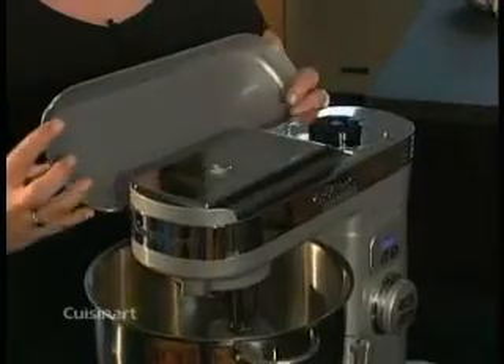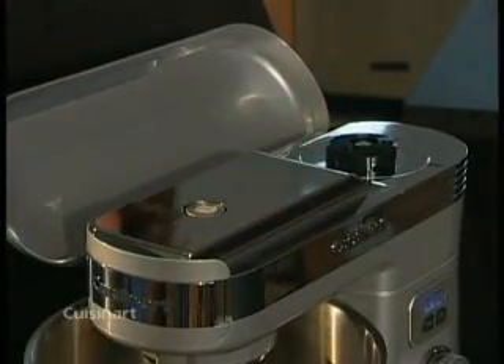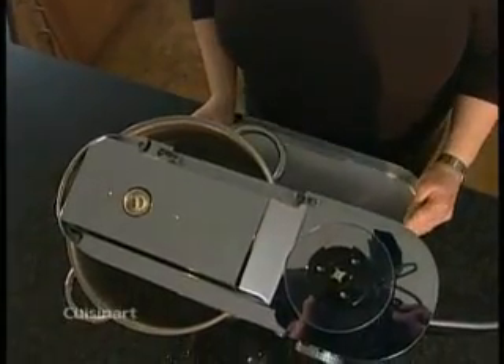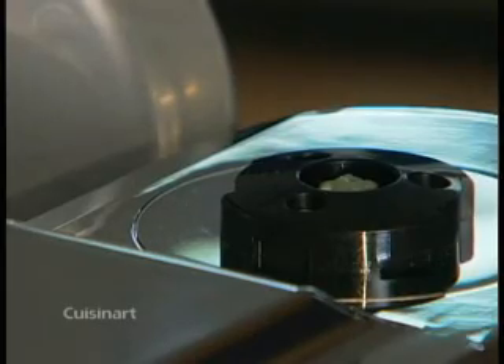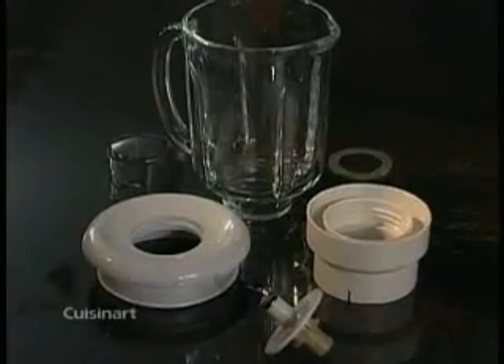The other two outlets — mid-speed and high-speed — are located under the lid of the mixer head. Just lift the lid; the hinge is in the back. You can remove the mixer head cover from the hinge entirely, or just push it back so it rests on the hinge. The mid-speed power outlet is used with the citrus juicer attachment. The high-speed power outlet is used with the food processor attachment and the blender attachment.